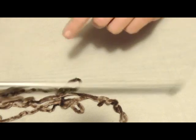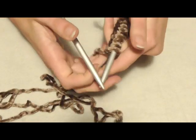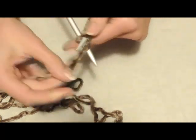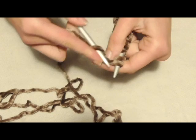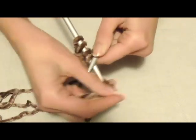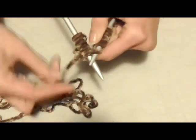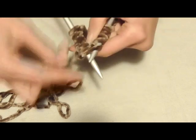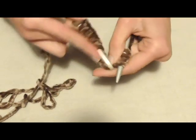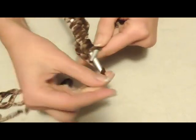Ho montato le mie 12 maglie e lavoro con i ferri numero 7. Il primo giro consiste nel realizzare tutte le maglie a diritto: vado a lavorare tutte le maglie a diritto, in questa maniera.